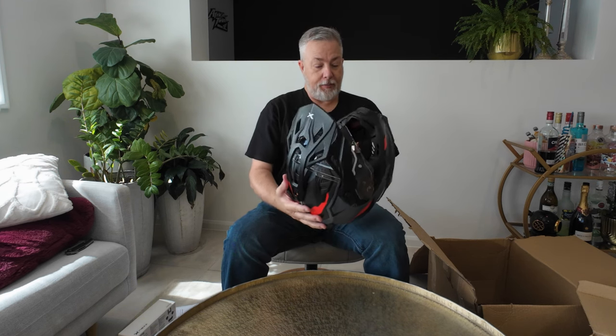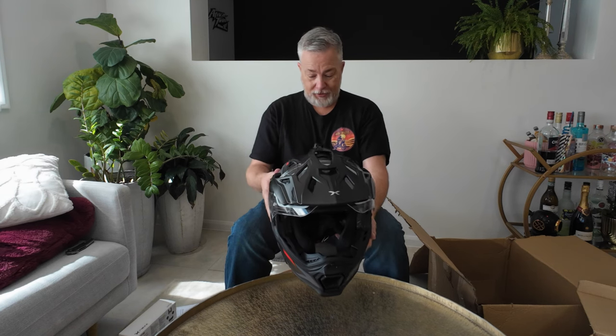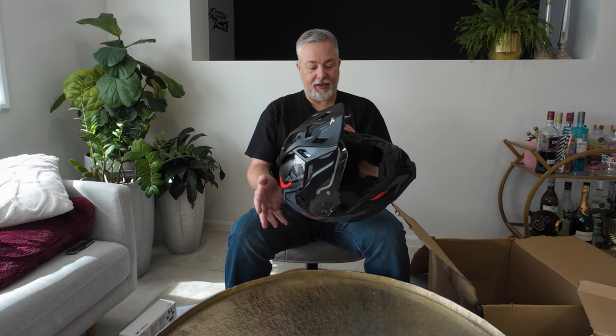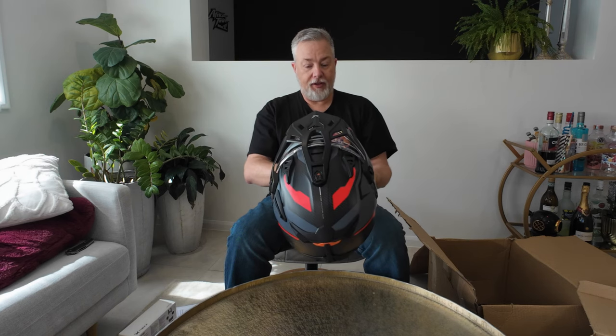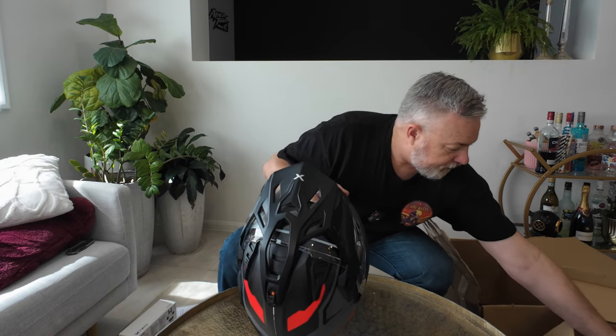Don't need to get the peak off. Great ventilation — there are like seven vents in this thing, so compared to the last helmet I'm expecting this to be quite cool and comfortable. Love the color — this is the carbon. And it will fit the Pinlock, which I believe I've got just here.